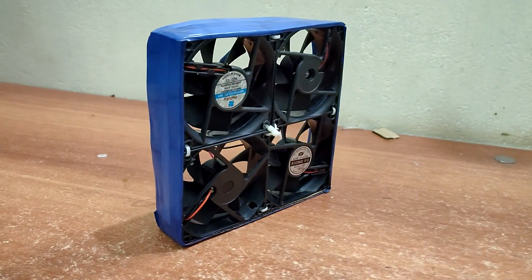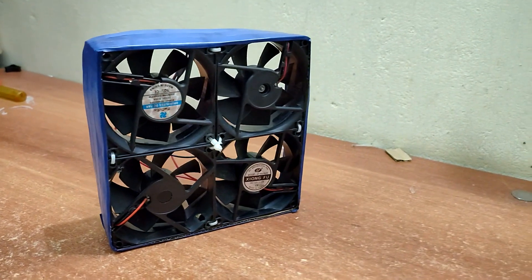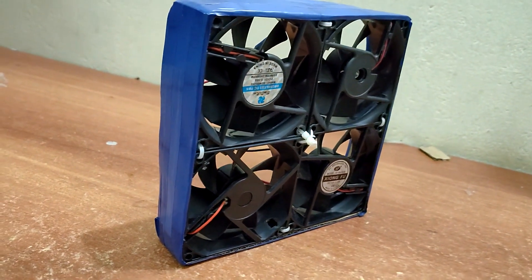Hi friends, welcome to TechKanTips. We have an exhaust fan here and a small SMB fan here.